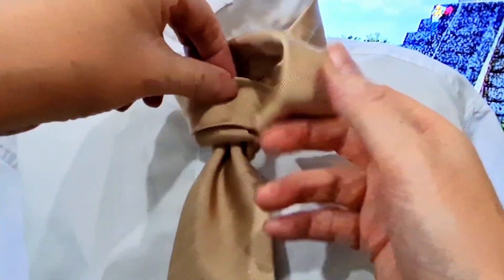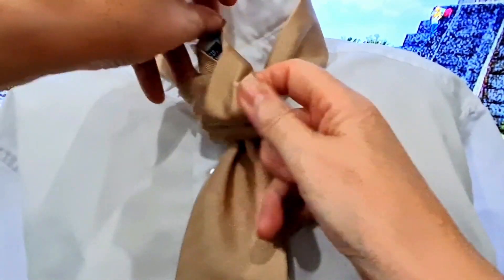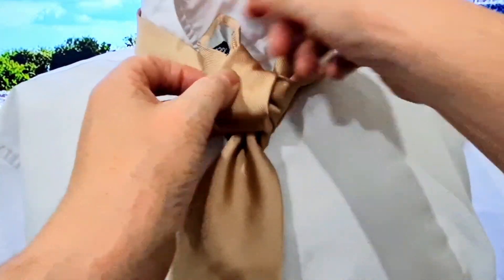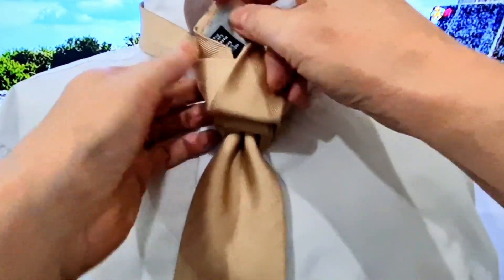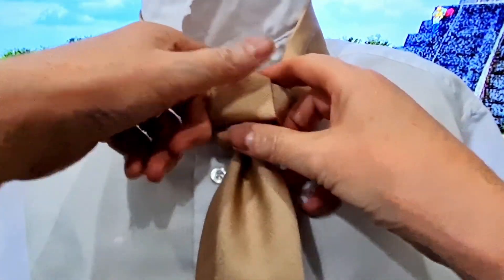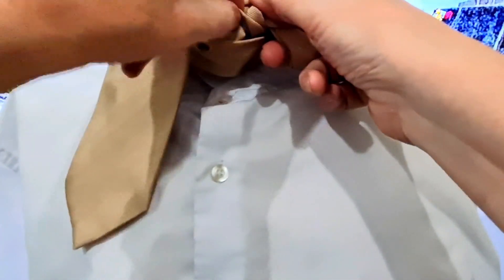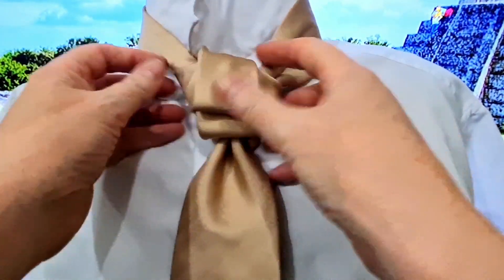We're going to repeat the same thing, so we're going to go back through the front. We have our step — trying to get this nice and flat. Now I've got this bit sticking up, so I'm going to do the same thing we did before — be very careful — bring it through and just put it down the back. When you look at it from the front, we have that.